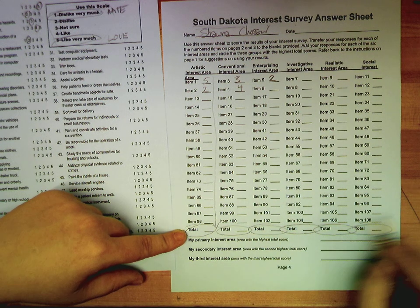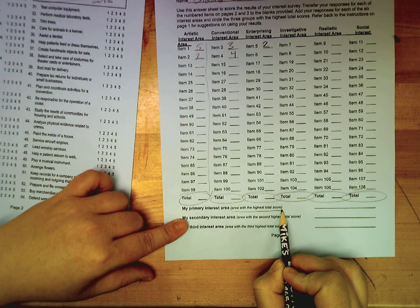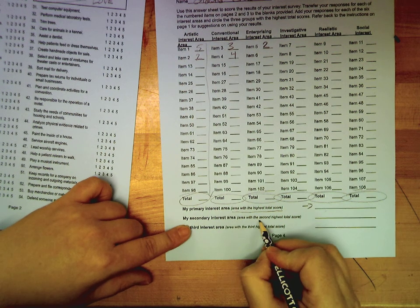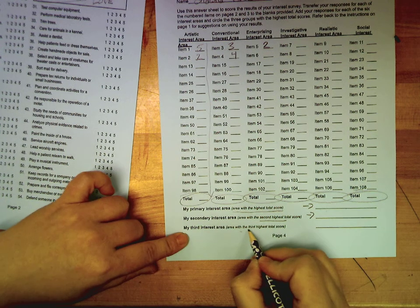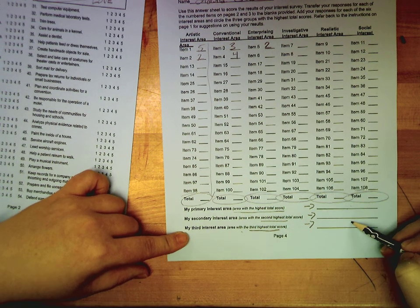Once you've got all five totals, find the area with the highest interest score and write it here, then find the second highest total and write it here, and the third highest total. You're going to need these three when we go to discuss this in a couple of classes.